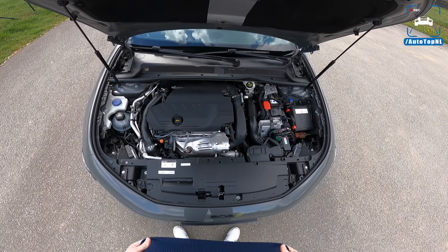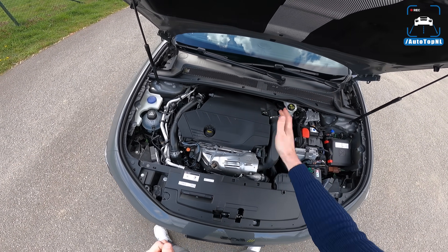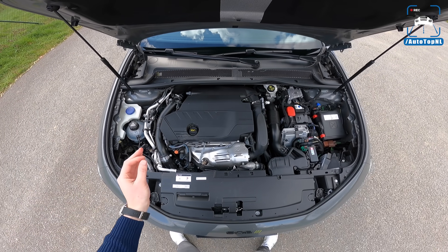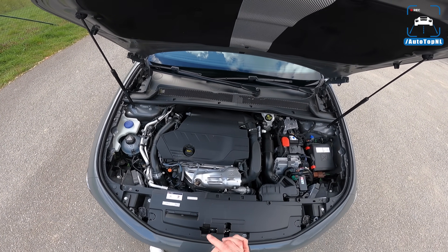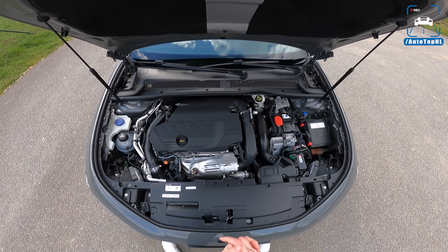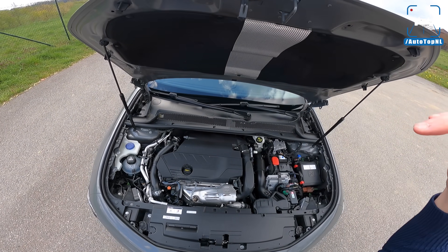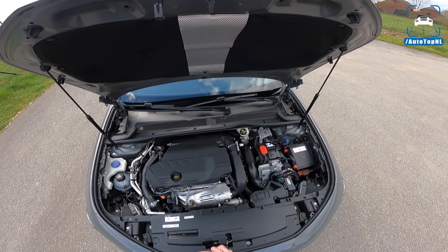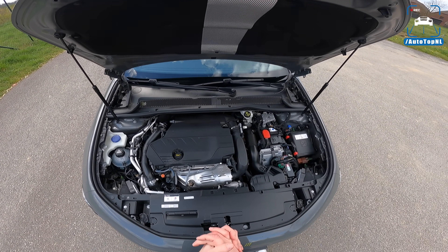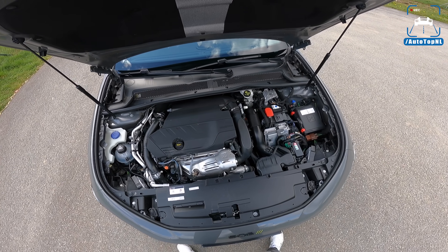Here is the engine. The PSE, Peugeot Sport Engineered, gets a hybrid drivetrain. That means we have a 1.6-liter turbocharged four-cylinder engine with 200 horsepower and 300 newton meters of torque. You also get an eight-speed automatic gearbox, and between the engine and the gearbox there is an electric motor — 81 kilowatts, about 110 horsepower. Additionally, you get an electric motor on the rear axle with 113 horsepower, about 83 kilowatts, which brings the total to 360 horsepower and 520 newton meters of torque — quite a respectable number for a car in this segment.